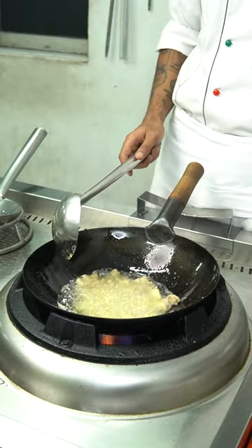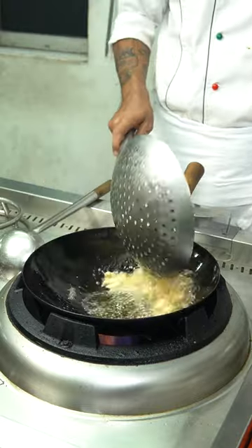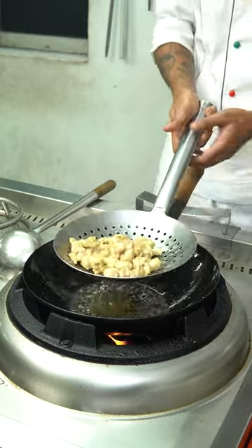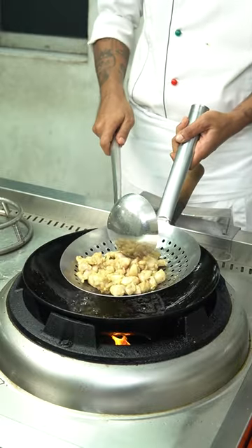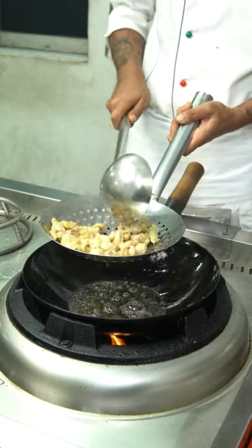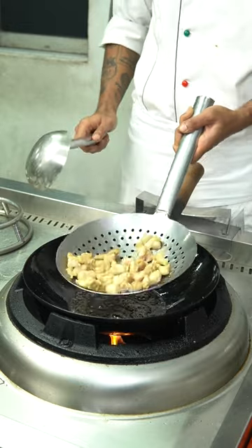Put some salt in there and move it quickly. This will create some salt in the rice. Let's put the rice in here. We are making this with the rice, then we will put the rice in here. So the rice can make the rice for the rice.